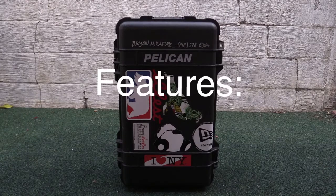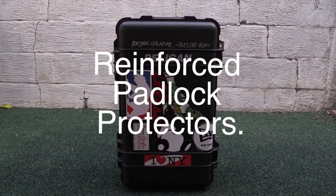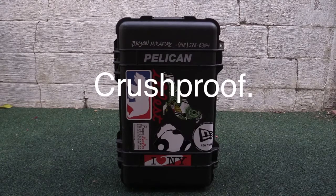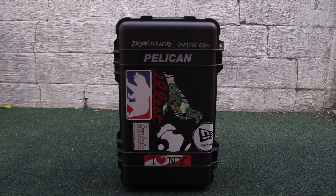Some features about this item: it is watertight with an automatic pressure equalization valve. It has reinforced padlock protectors, stainless steel ball bearing wheels, and single-layer padded dividers with velcro adjustments. It's waterproof, crush proof, and dust proof. It's the maximum carry-on size so you can bring it on a plane, and it has a retractable extension handle so you can carry it around like a luggage bag.